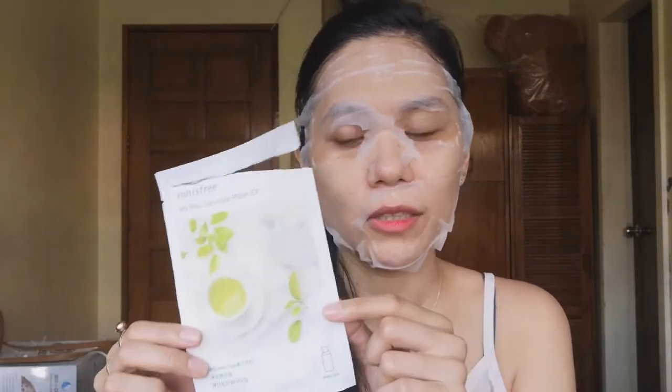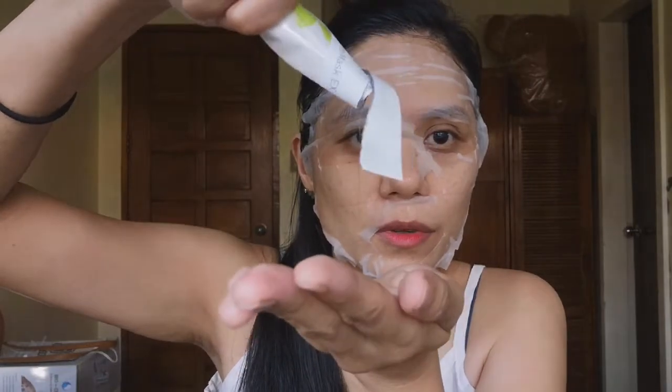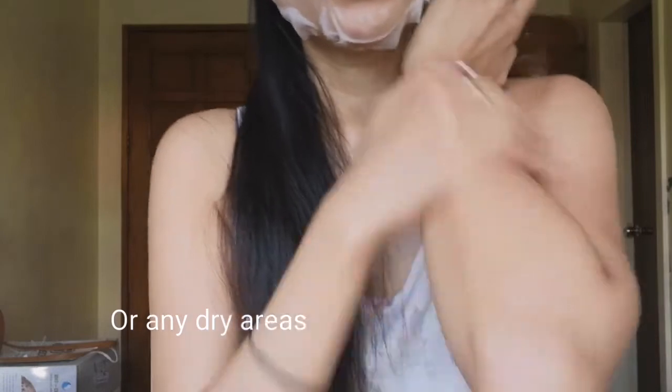I'll give you a tip guys — diba pag may natira pang serum sa pack, make sure gamitin nyo lahat. What you can do is pwede nyo gamitin to sa shoulders, sa hands, or sa mga siko — yung mga dry areas — para hindi masayang, kasi usually marami pang laman. So you can use it on your whole body. So after 15 minutes pwede na natin tanggalin.